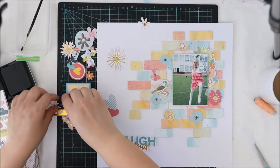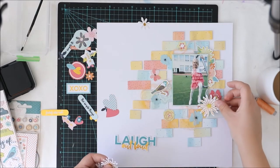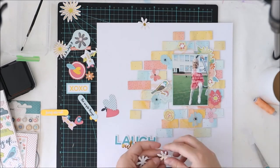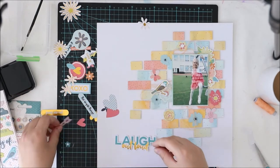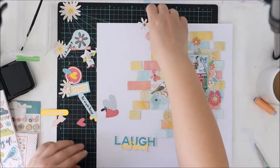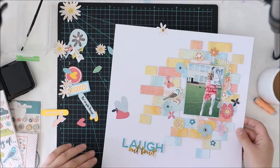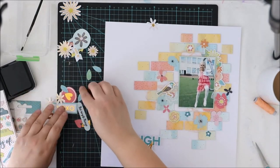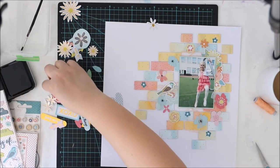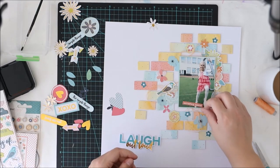Anyway, back to this layout. As you see, I'm using lots and lots of exclusive flowers and I'm trying to avoid using too much gold. Because even though I love the gold accents, I don't want to add too much on this layout. There are so many light colors, and if I use too much gold it will look like a gold layout — and I don't want that. The title will be partly gold and that will be enough, maybe some gold accents on top of some of the flowers, but not too much.